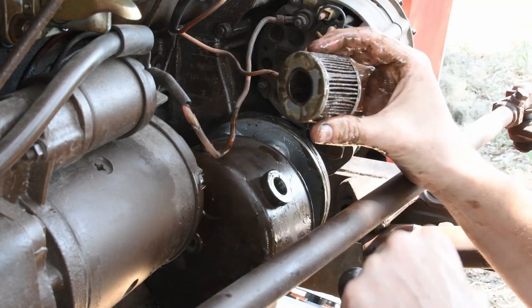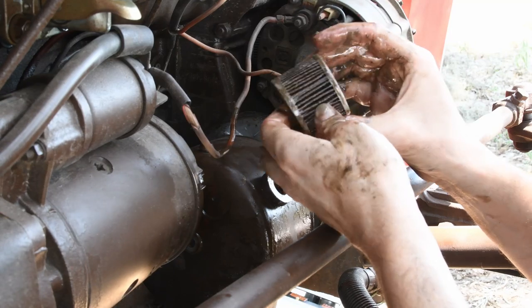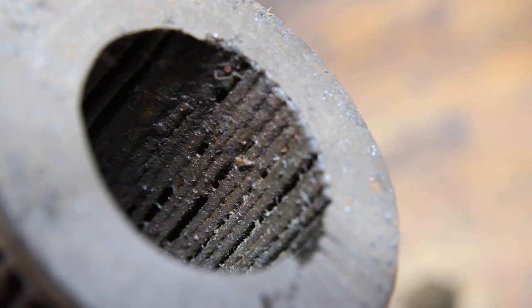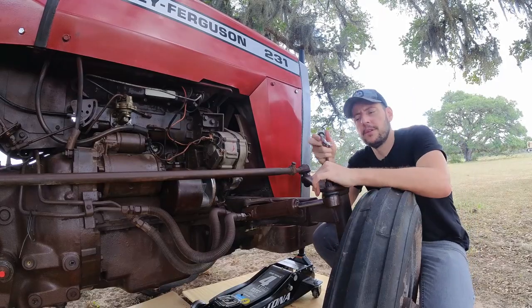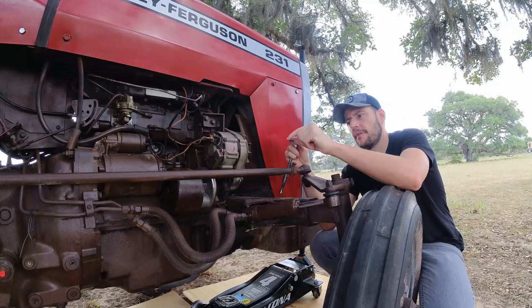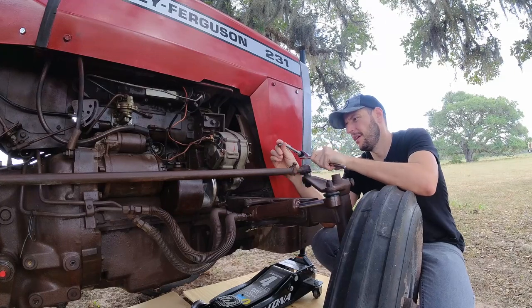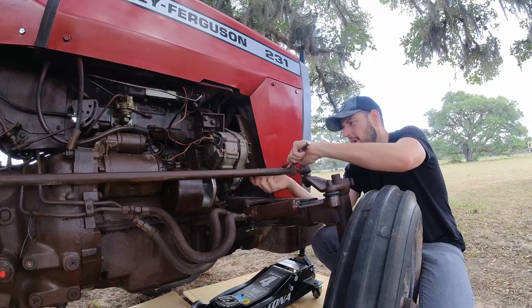The filter is out — it definitely needed to be changed. In order to reach one of the bolts I have to use one of these swivel sockets. I don't know exactly what to call it, but it allows me to work at an angle.